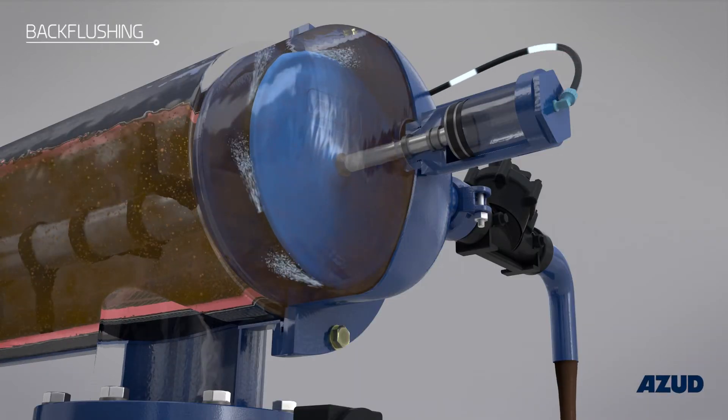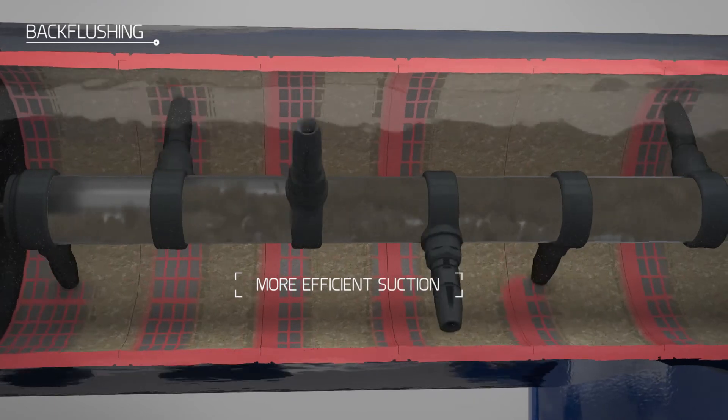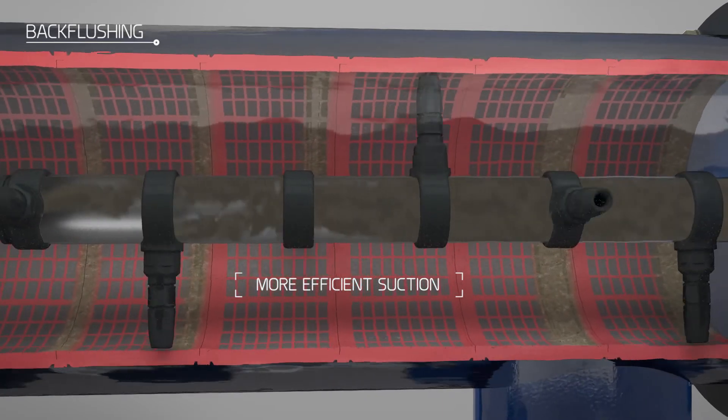At this point, maneuvers begin which initiate the rotation and horizontal movement of the cleaning scanner, and this activates the helical movement and suction action of the nozzles on the inner side of the filter. The whole filtering surface is cleaned in a matter of seconds.